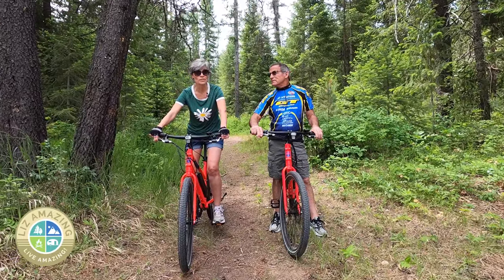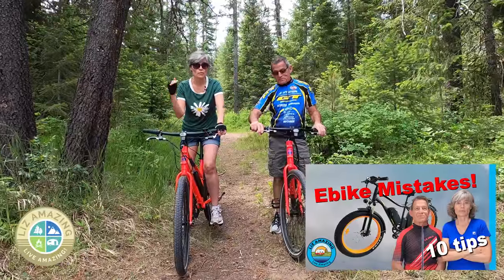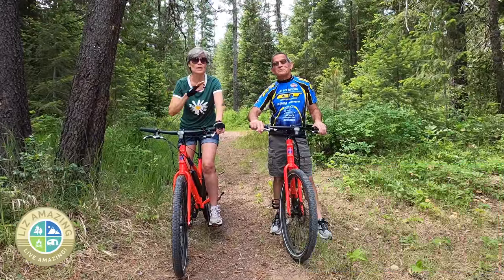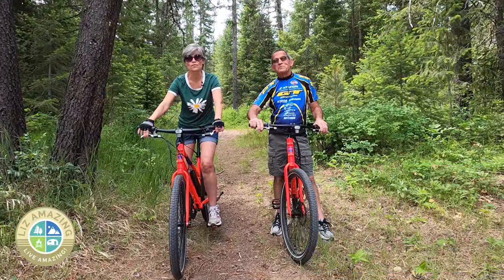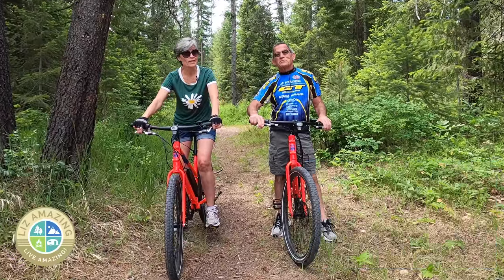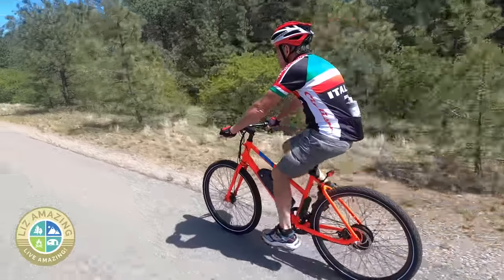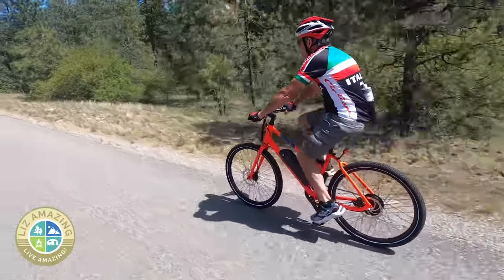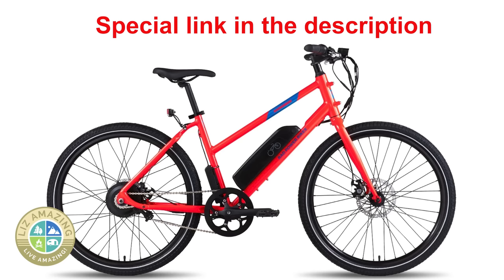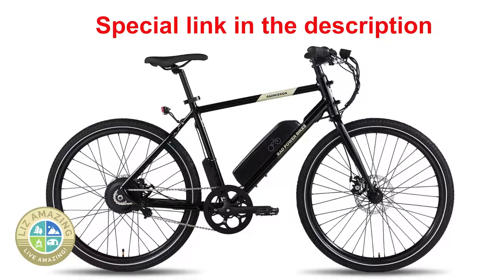I've heard sales are up 700%. We actually have an e-bike shopping video that we will put a link to, and we have an e-bike playlist because this is not our first review. But it is our first review of a bike that's right around $1,000 — $1,099 to be exact right now. And they had a $100 off offer online. We'll have a special link for you with the best prices.